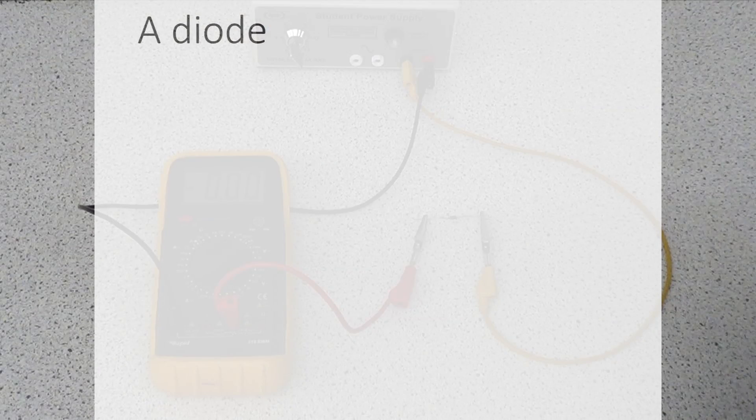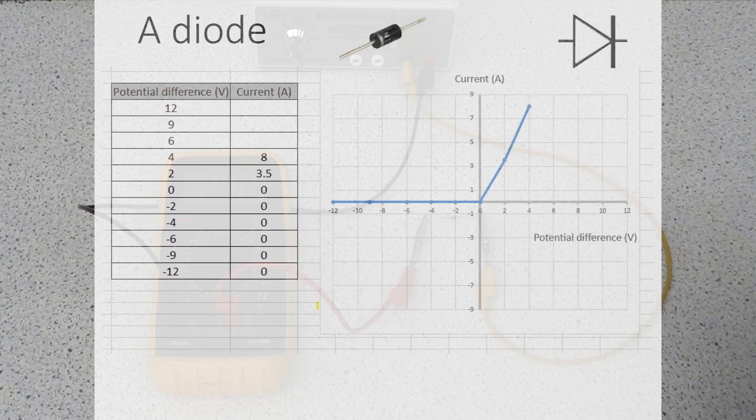Now let's look at the results of a diode. Diodes are around us all the time - little devices in electronic circuits. In the forward direction, when you increase the potential difference the current just shoots straight up very rapidly, because the resistance is so low and it lets lots and lots of current flow. Indeed, beyond about four volts you can destroy the diode very easily. In the opposite direction, when you increase the potential difference there's no current flowing - nothing at all - just because the resistance is so high.